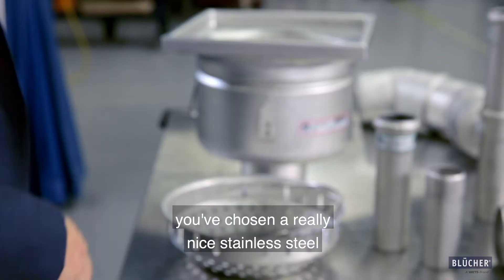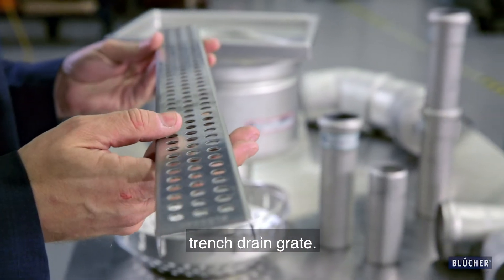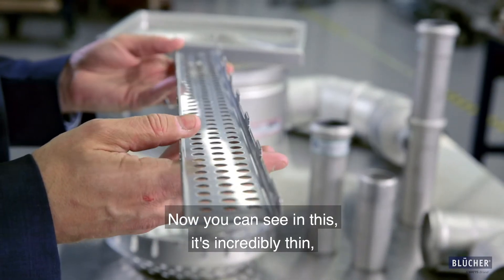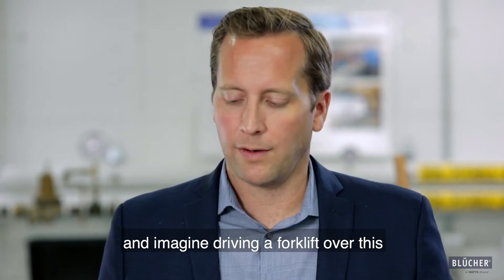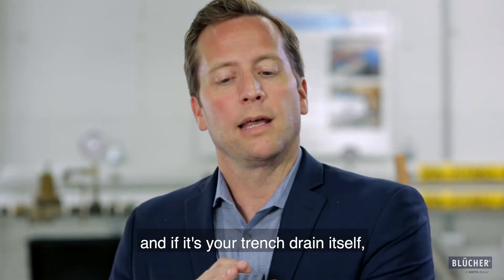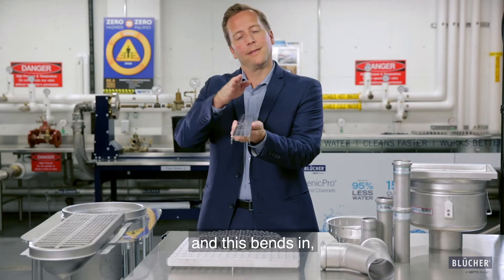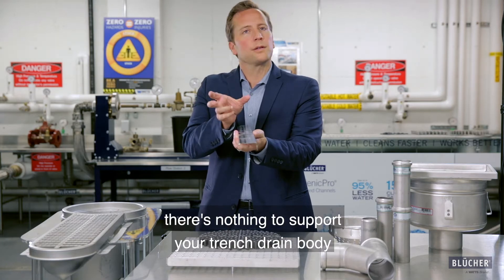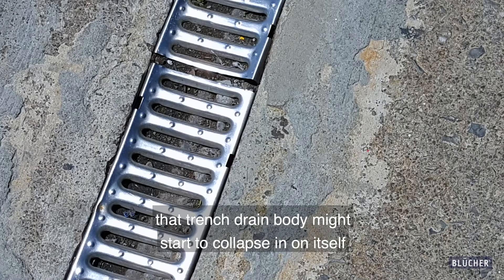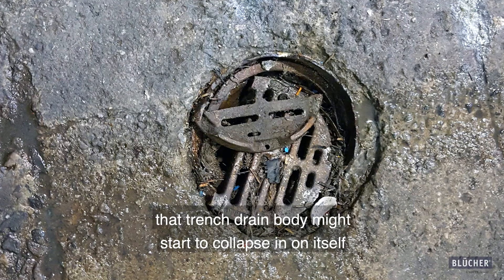Imagine this — you've chosen a really nice stainless steel trench drain grate. Now you can see in this, it's incredibly thin. And imagine driving a forklift over this and just how quickly this may bend. And if it's in your trench drain itself and this bends in, there's nothing to support your trench drain body. And so with that additional traffic, that trench drain body might start to collapse in on itself.